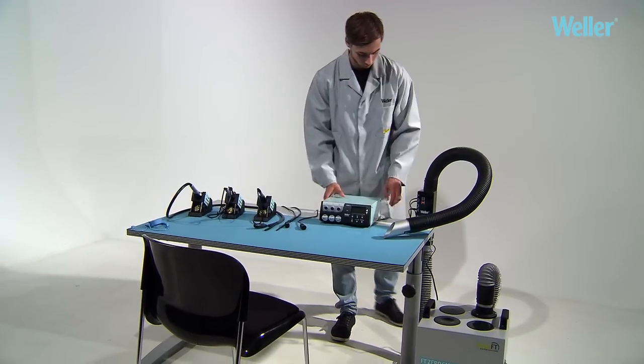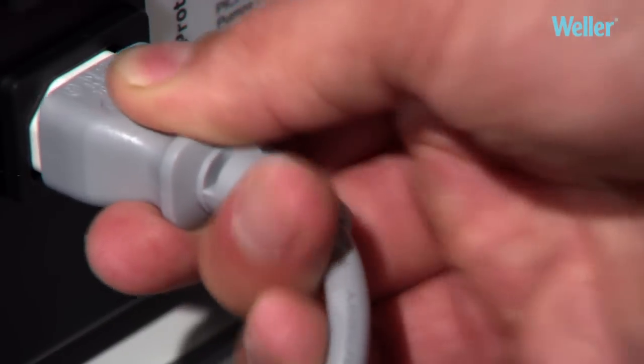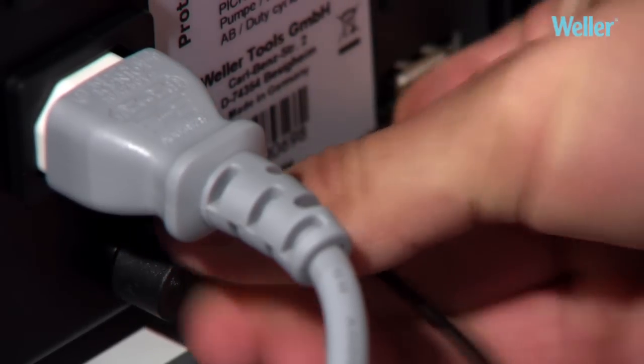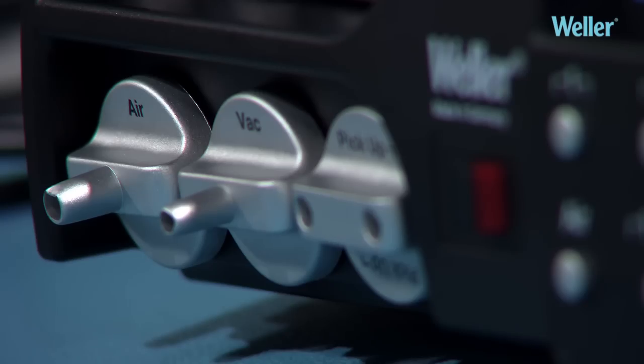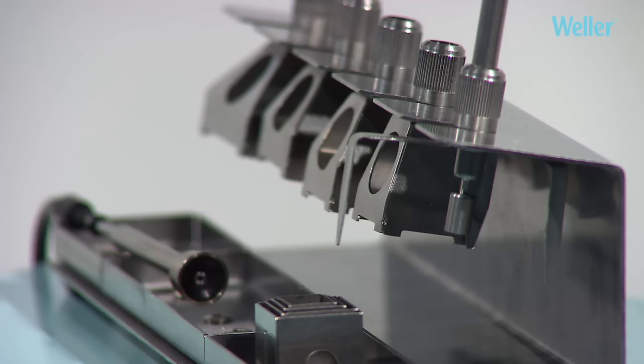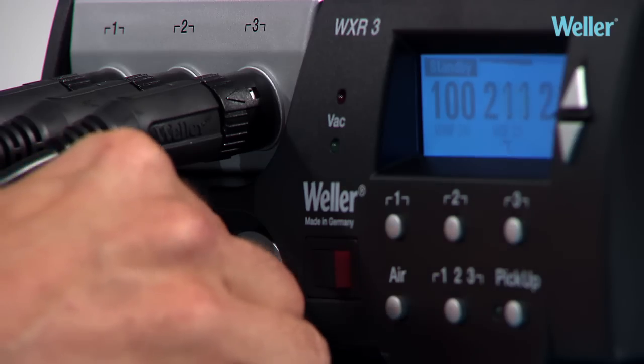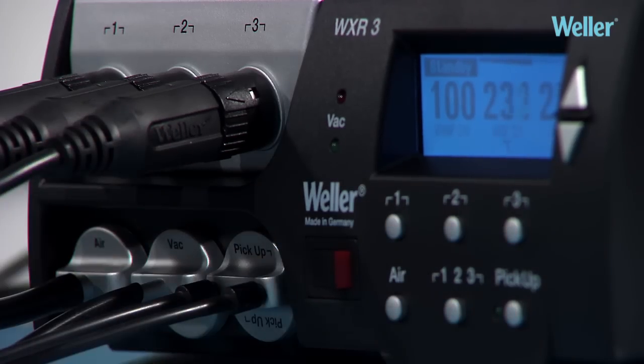The WXR3 is self-contained and has two internal vacuum pumps, so there is no need for an external compressed air supply. One pump controls the vacuum and hot air, and the other controls the pickup. The WRK reflow set and the WVP vacuum pickup can be connected simultaneously. By rotating the vacuum, the primary selected tool will be activated.